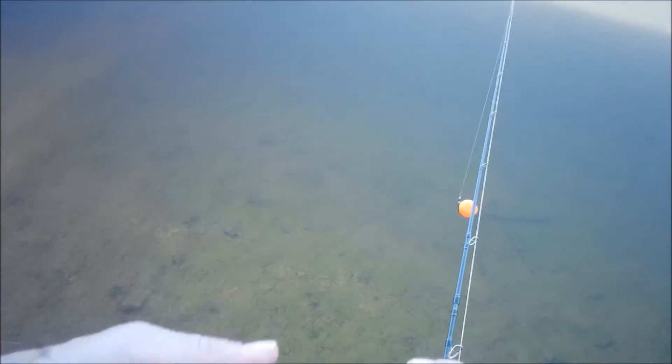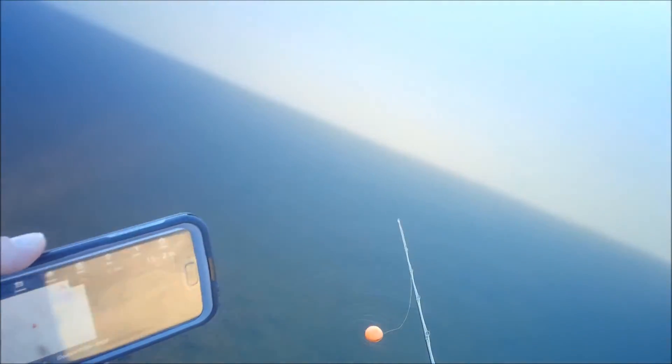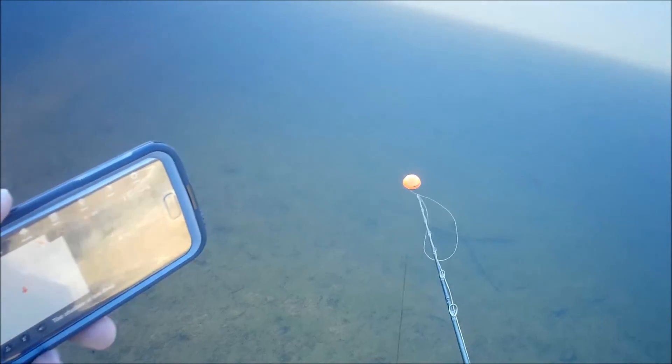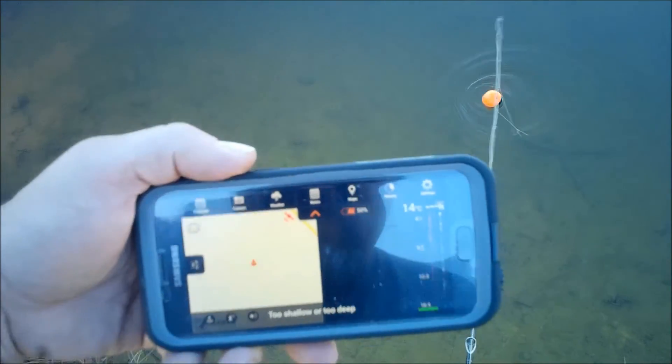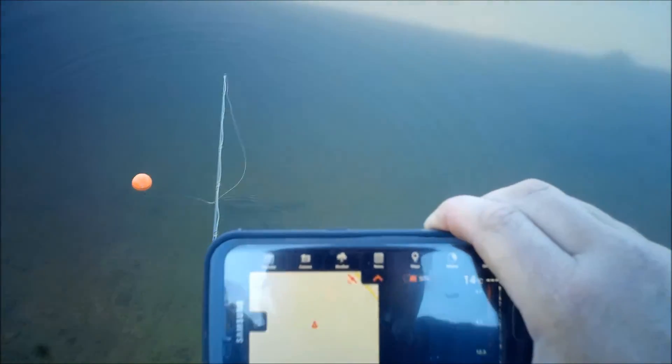So because it's in Onshore mode, what it's going to do is activate the GPS unit in the actual fish finder. And up here, as you can see, that little red satellite — that will turn green.